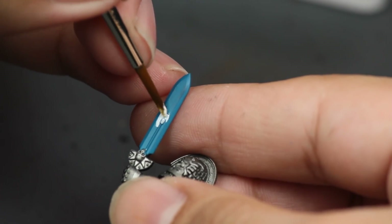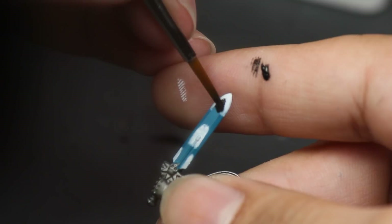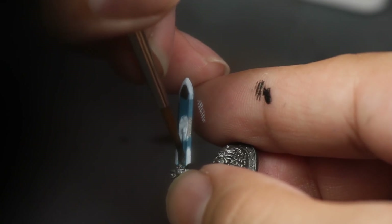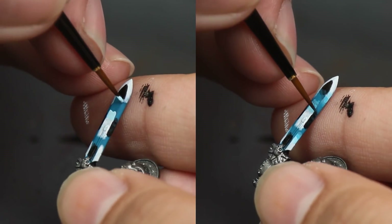Then I laid out where I want my highlights to go, painting white in the middle and on the top and bottom of the blade edge. Then I did the same thing with black, painting this on the inside tip of the sword, the middle of the edges, and the bottom — the opposite spots I did white, so the black and white are next to each other. Then I went in with those transition colors I mixed up, painting stripes of these colors in between the black and the white, and this will be the basis for my transitions.